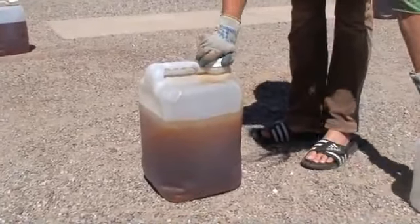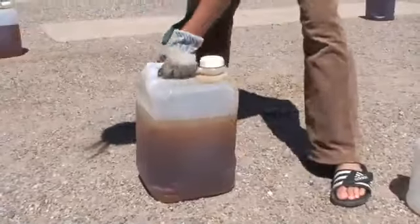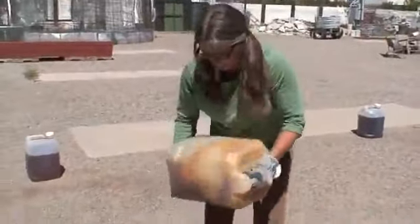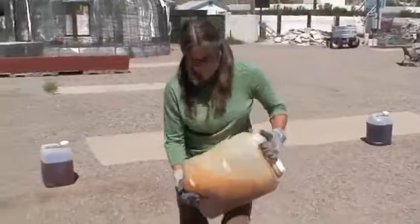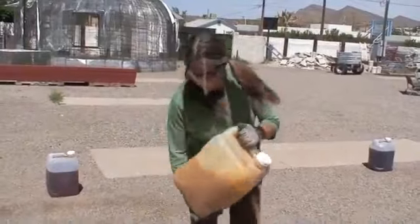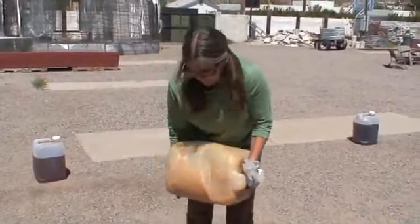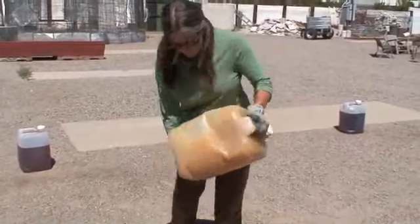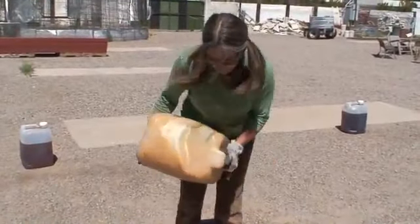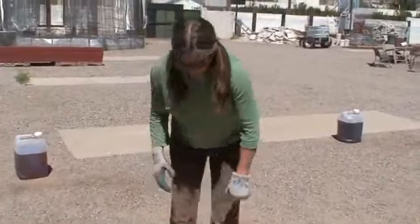Lid on — tight, tight, tight. Tight, reminds the cameraman. And then we shake.